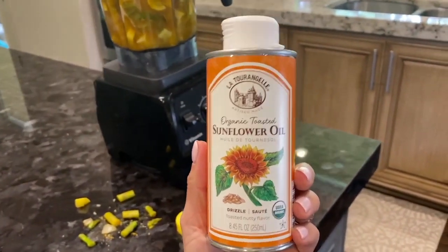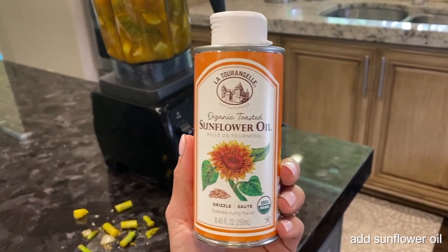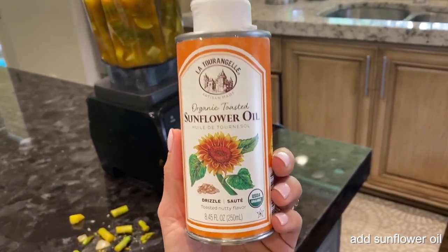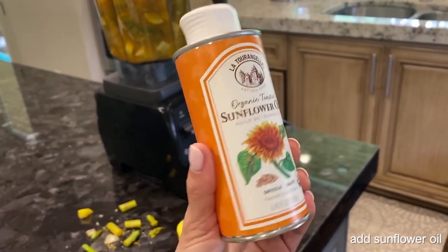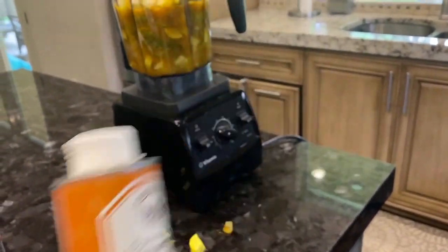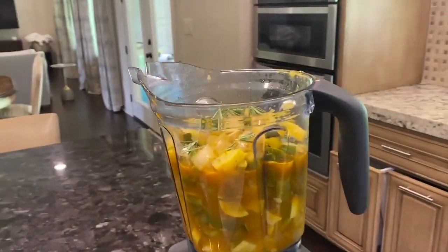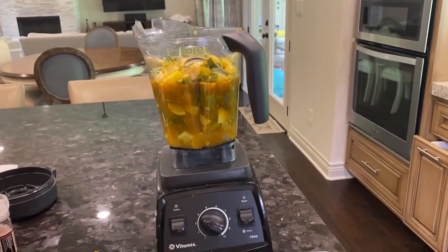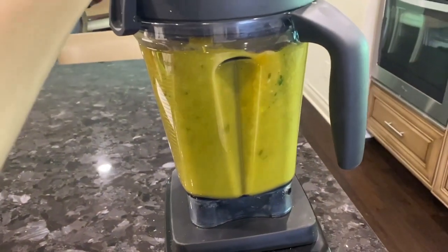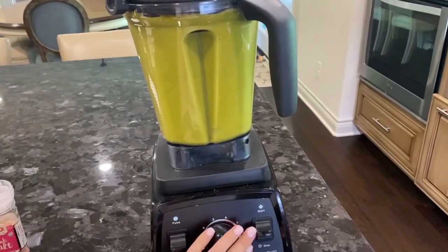One thing I want to add — the original recipe says you can drizzle sunflower oil over the soup when it's finished. I just purchased this organic toasted sunflower oil at Trader Joe's this week, so I'm going to try that today for the first time. I'll blend this up, taste it, and maybe add a little more seasoning.